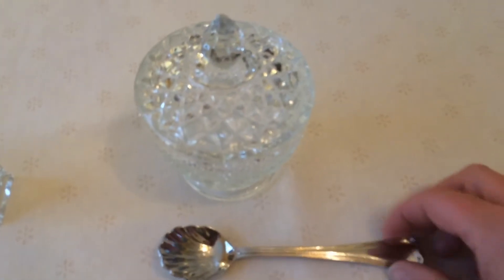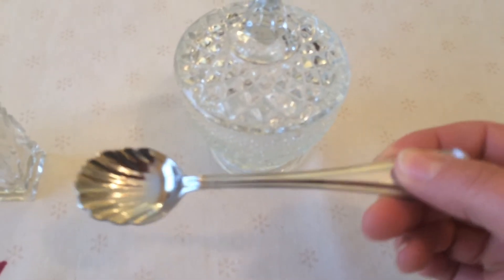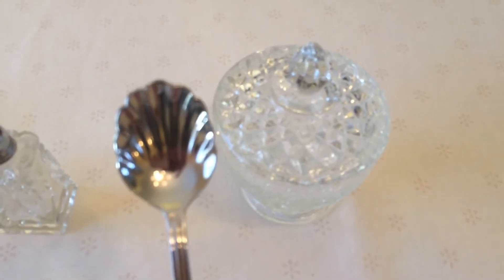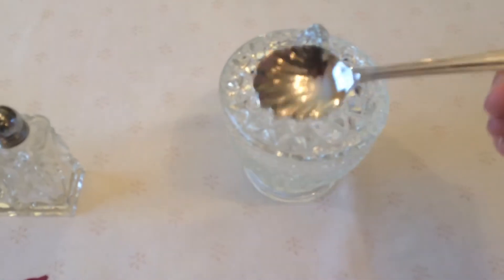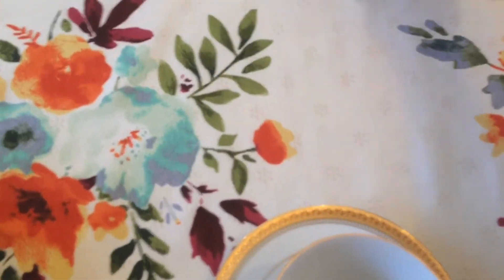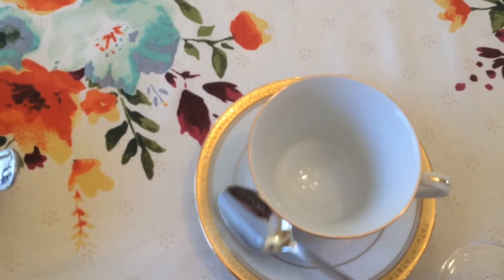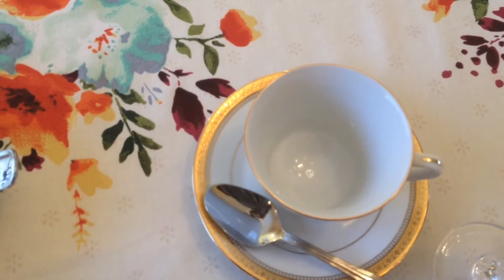Here is my favorite spoon — the sugar spoon. It has a little shell end to it. It's kind of pretty, and it goes with the little sugar bowl. You would take the sugar out of the sugar bowl, put it into your coffee cup, and then replace the sugar spoon with the sugar bowl. Then you would use your personal spoon to stir the sugar and cream.